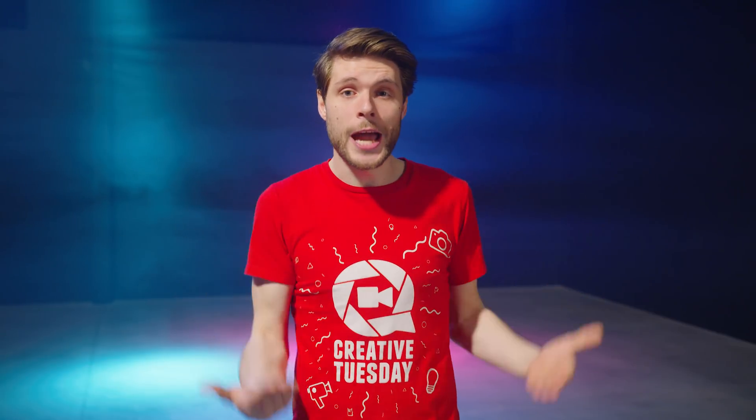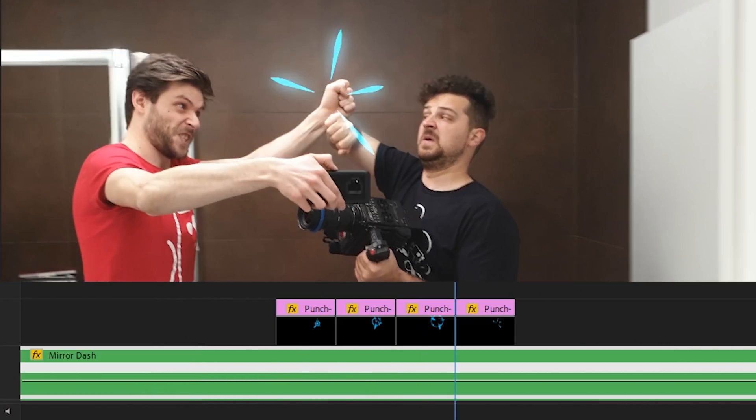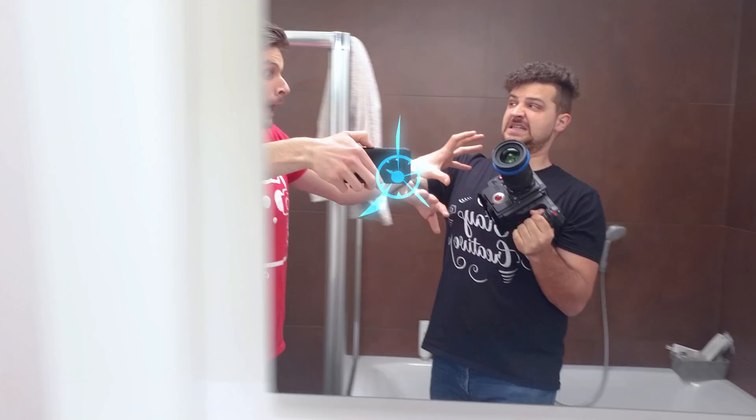Apart from these stripes, you could also add other elements like a punch. These are also available to download — a few images that enlarge the punch over time. Just stack them on your clip.